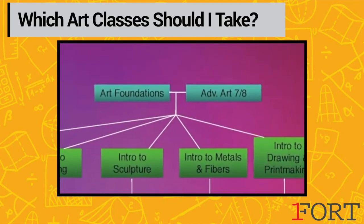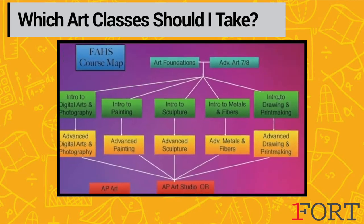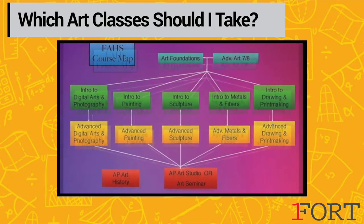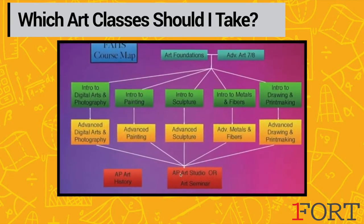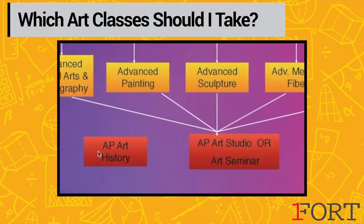Once you take Art Foundations you can sign up for any intro class that you would like, and once you've taken an intro in a course you can sign up for the Advanced. Your senior year you can take AP Art Studio or Art Seminar, and as a sophomore, junior, or senior you can take AP Art History.